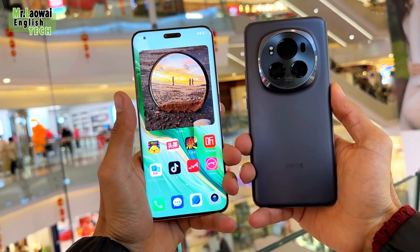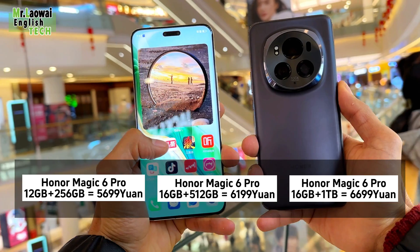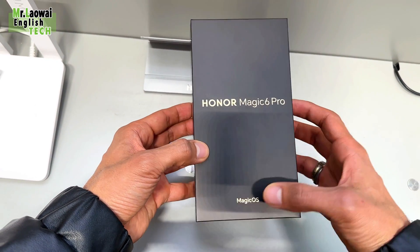Welcome everyone to the highly anticipated unboxing and review of the Honor Magic 6 Pro. Today we're going to explore the incredible features that make this device stand out in the crowded smartphone market.